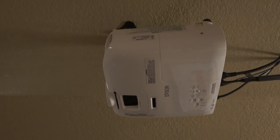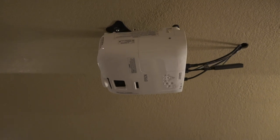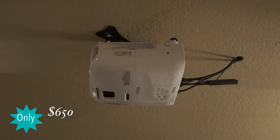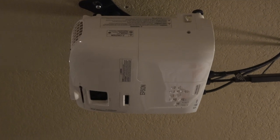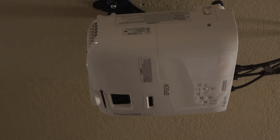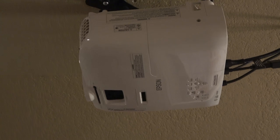As of today, this projector is still about $650. There are two new ones that have come out — an Epson 2150 and an Epson 2250. Both of them look very similar to this. One offers 4K, and if you can afford the 4K one, then go for it.